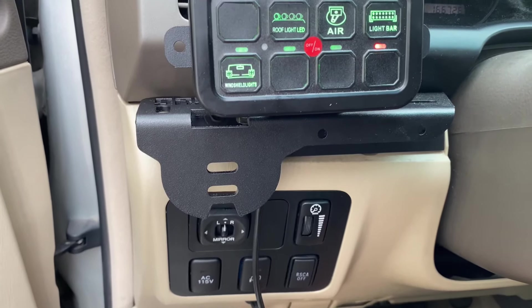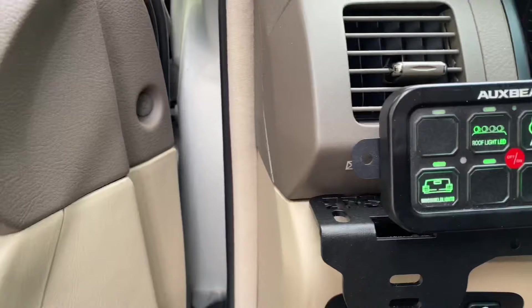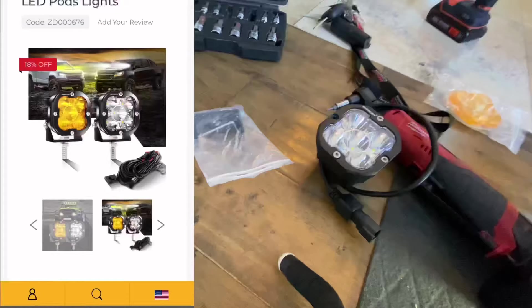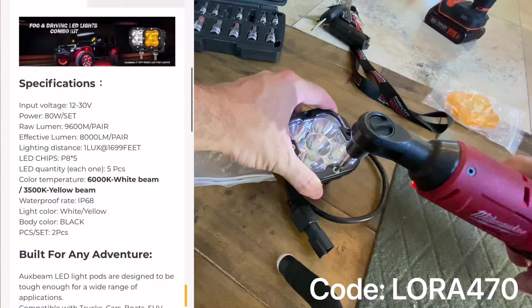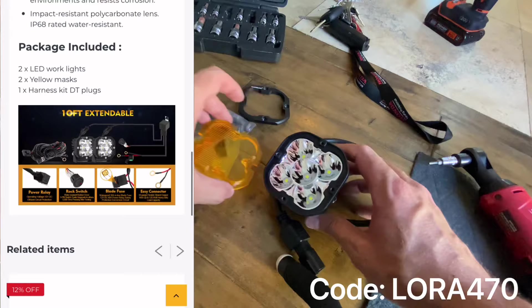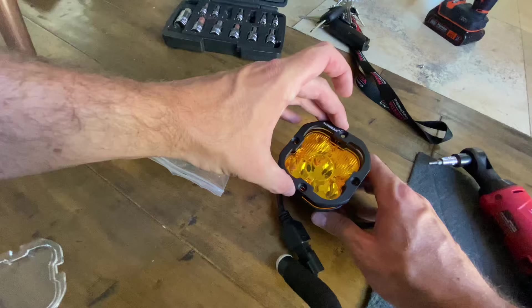Welcome to today's video where I'm going to fill in yet another port on my 8-gang switch panel for a total of 5 inputs. To do that, I am going to install some chase lights. I'll be using the 3-inch pair from Auxbeam that are 80 watts and output 8,000 lumens. You can either use the white or the amber lens. Today I'm going to be using the amber lens because it's a little bit easier on the eyes. Chase lights aren't really meant to give you tons of light, but more just to let people know where you are in dusty conditions.